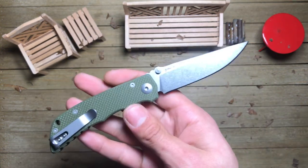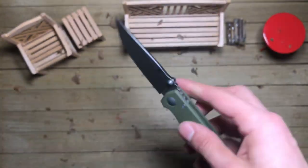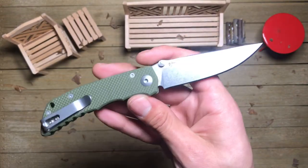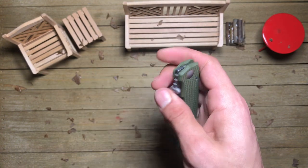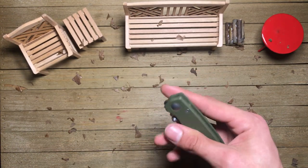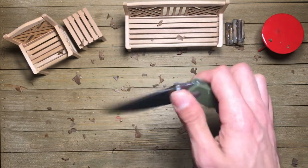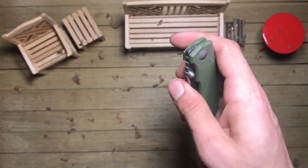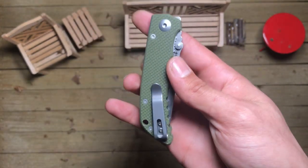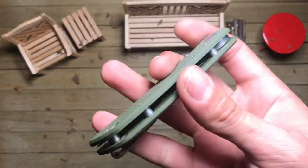Not too bad. Nice kind of heavy tumble finish on here. XHP steel — that was definitely one of the things I was excited about. You can spidey flick it out. You've got thumb studs on both sides. You've got a little bit of jimping up top. Centering looks pretty good. It does feel really light with no liners on.